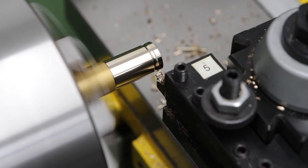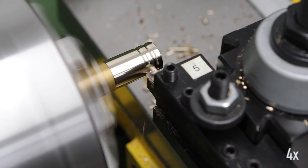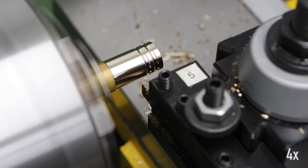Previously I touched off on the end of the work to get a reference for the distance between the bands so that I can get a consistent look across the bead.